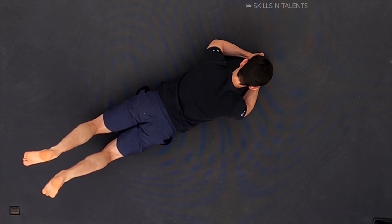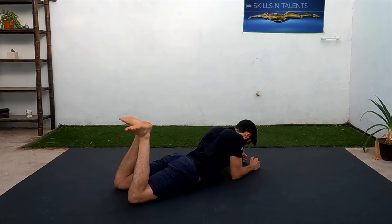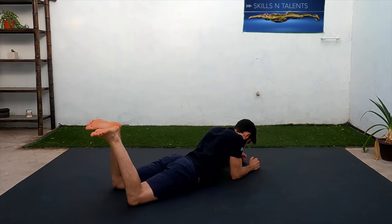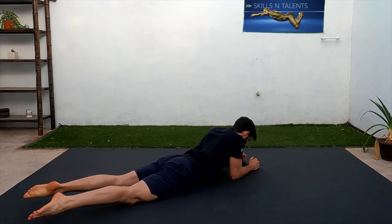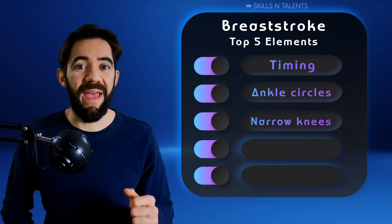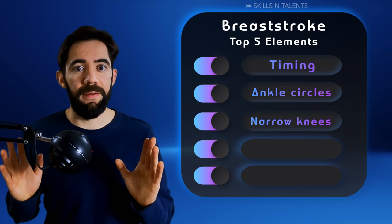Repeat that exercise 10 times slowly and then 10 times fast. Be careful not to bump your ankles. Then, after you open them, stretch the knees and bring them back at 90 degrees. Do circles like this 10 times to improve your muscle memory. Remember, bend the knees but don't open them too much.